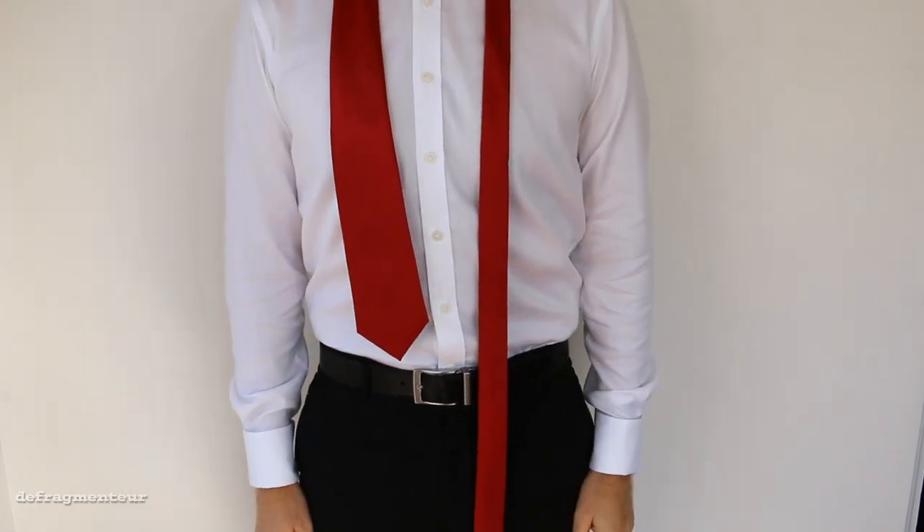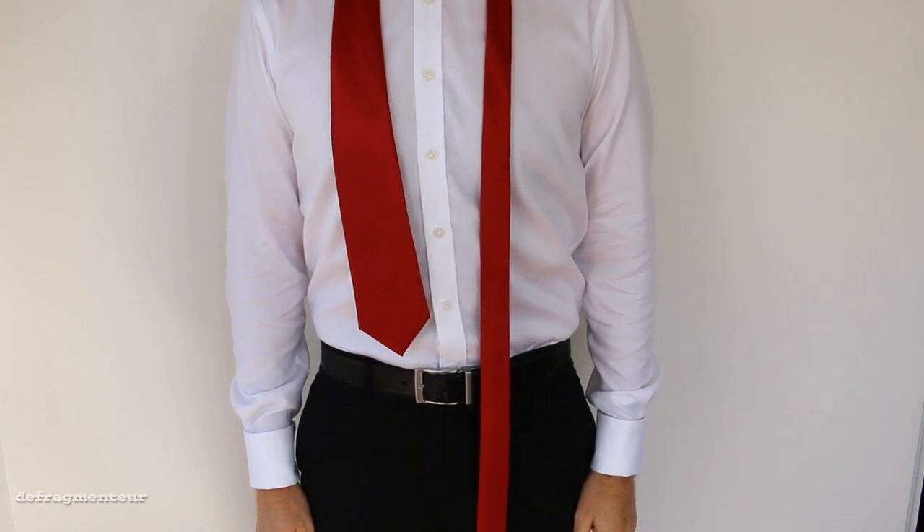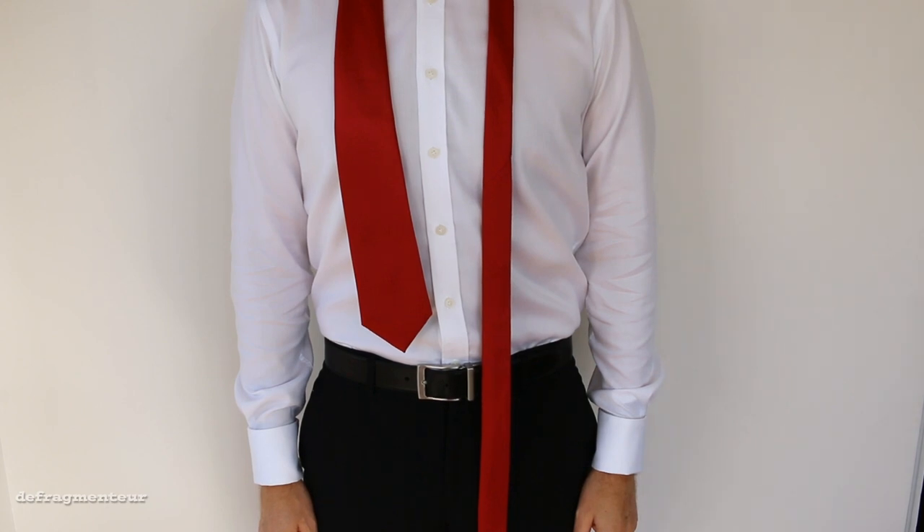This is one of those knots that's tied with a thin end, so you're going to want to make that longer than the wide end. I've got the wide end positioned just above my belt buckle — that's where I want it to be when I'm finished.